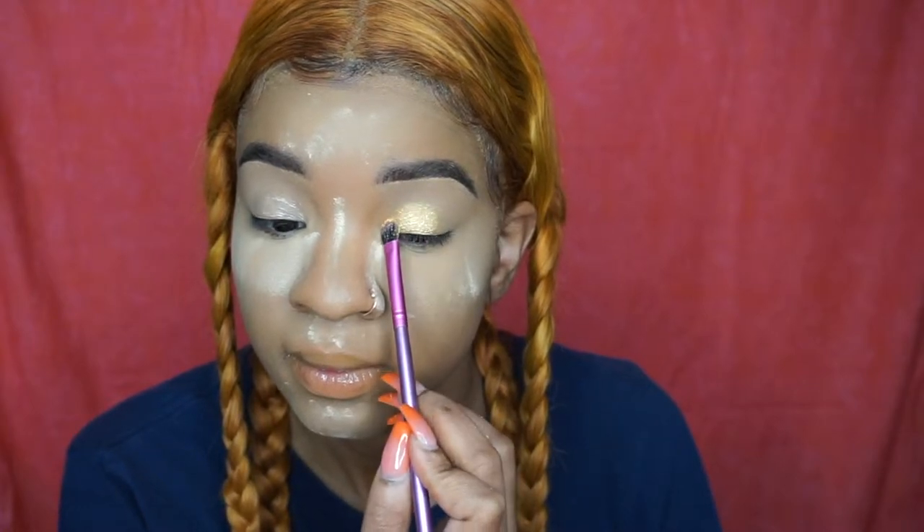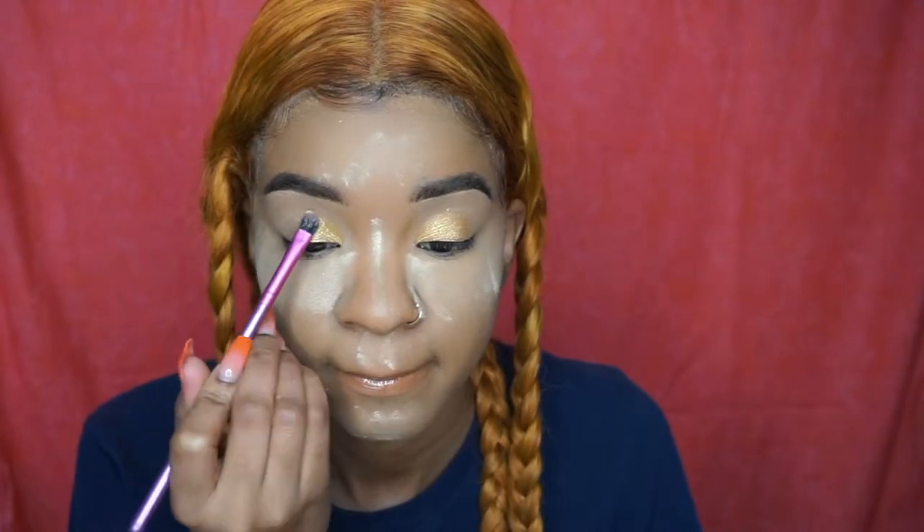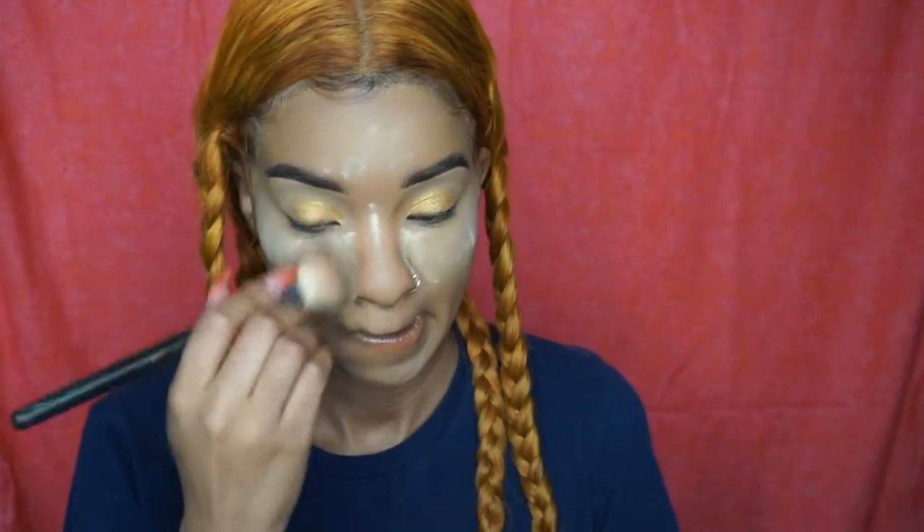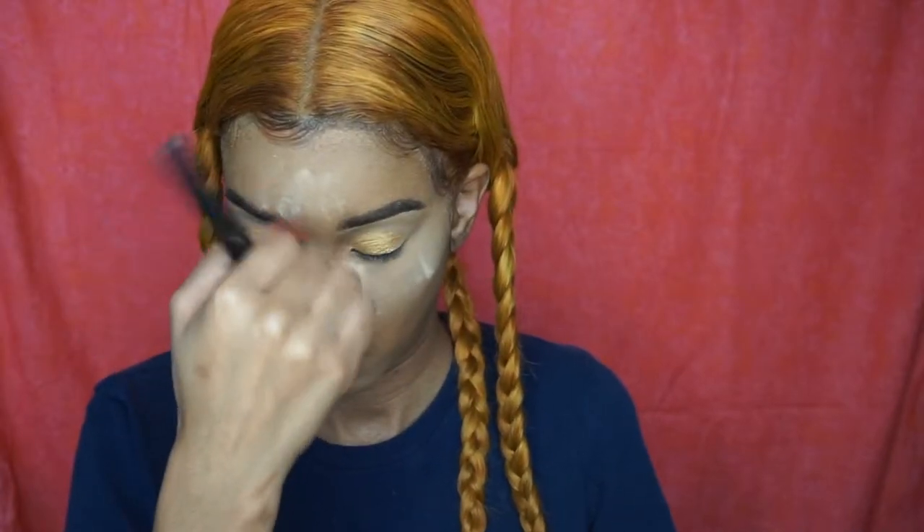The shade I'm using is Yellow Gold — I got this for Christmas, so thank you to my big sister who hooked me up with some KKW Beauty. I love this gold shadow and I want more shades from the Ultralight Beams collection.